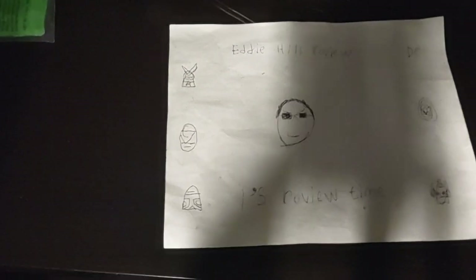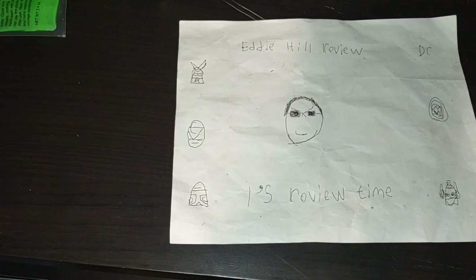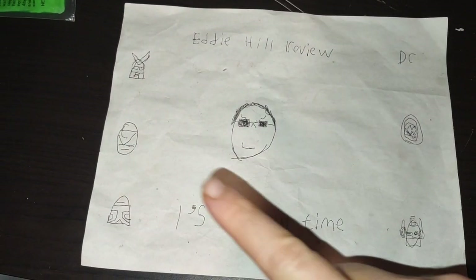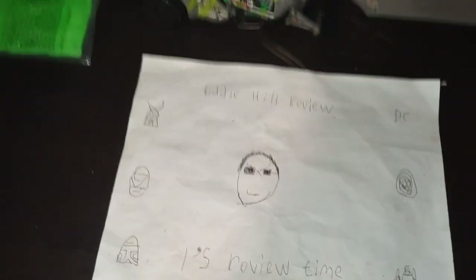Hey, what's up, YouTube land? It's your boy Eddie Hill, the White Oak, Pennsylvania Toy Collector. It's time for another Eddie Hill review — it's review time, people.